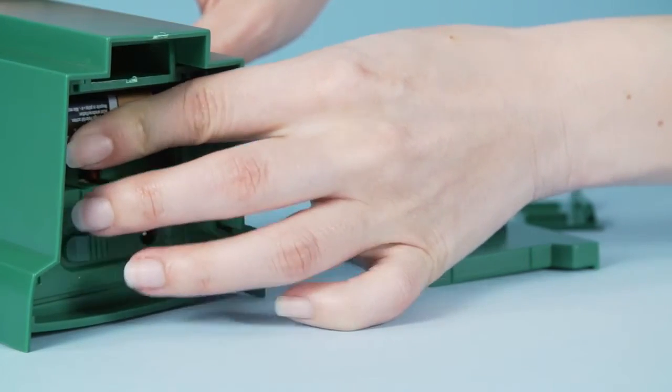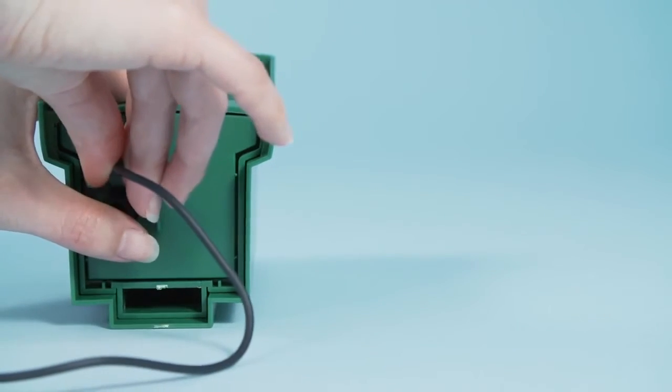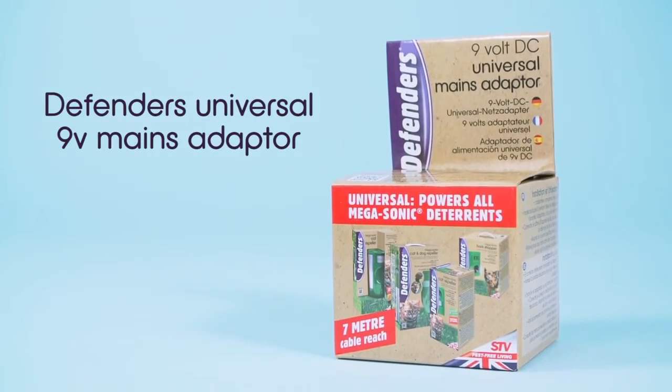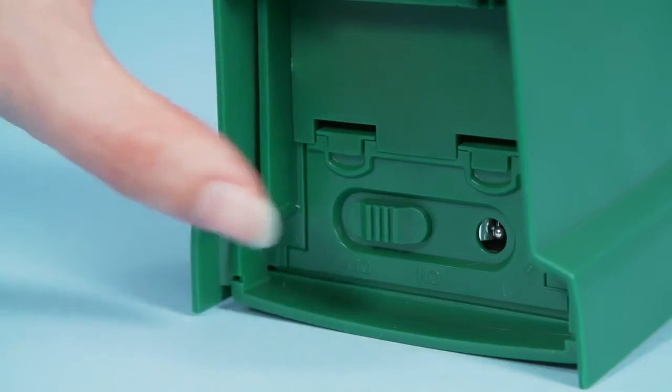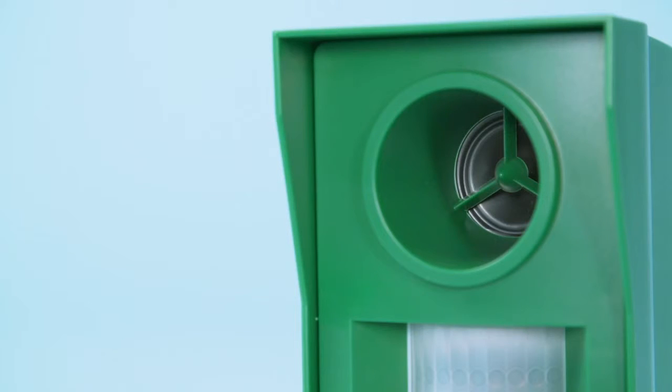For setup, remove the base cover and insert two 9-volt batteries, or connect to the optional mains adapter, which is available separately. Turn the unit on at the base, and after a few seconds you will hear an audible signal, indicating that it is functioning correctly.